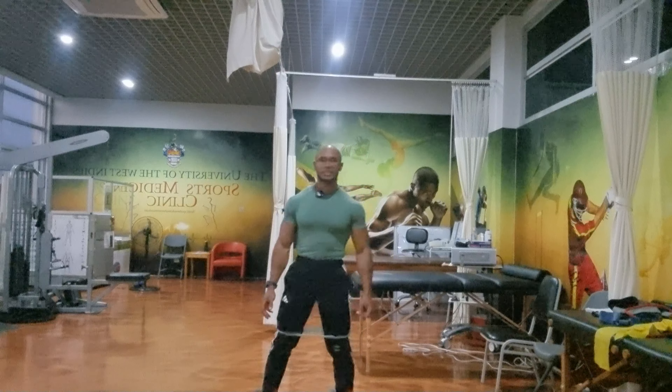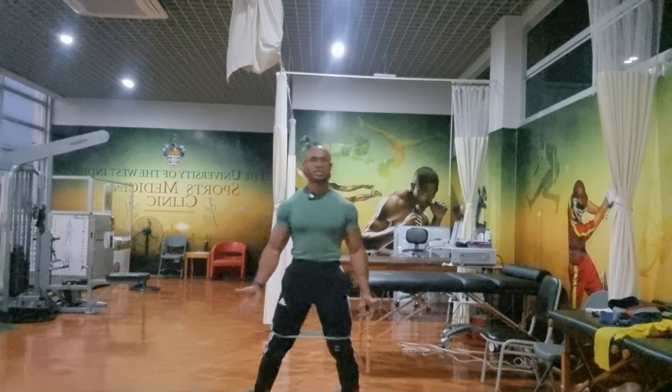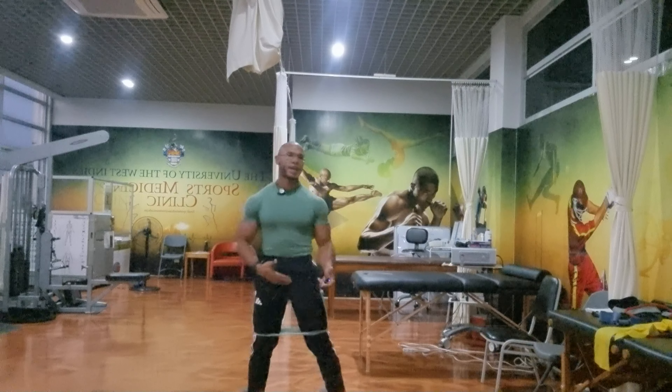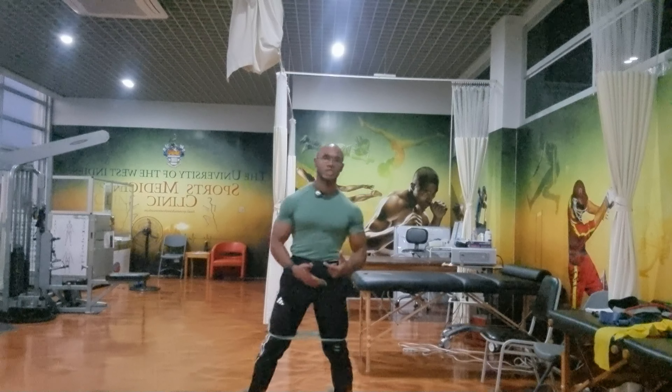The gluteus medius — these muscles right here at the side — are part of the gluteal group of muscles. This muscle helps with regards to pelvic movement, pelvic stability, pelvic control, and it also helps with posture. It also helps to provide support of the hip joint.